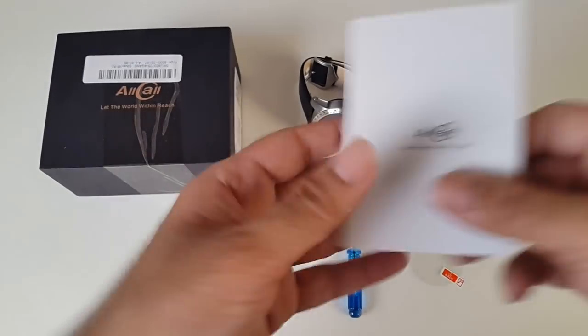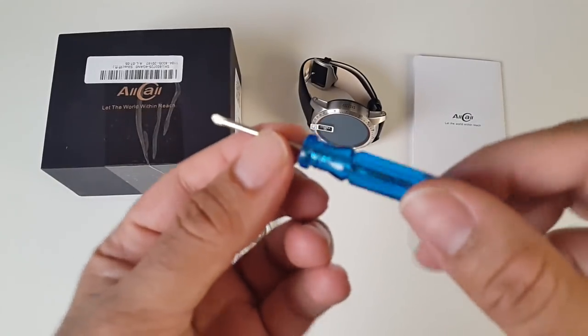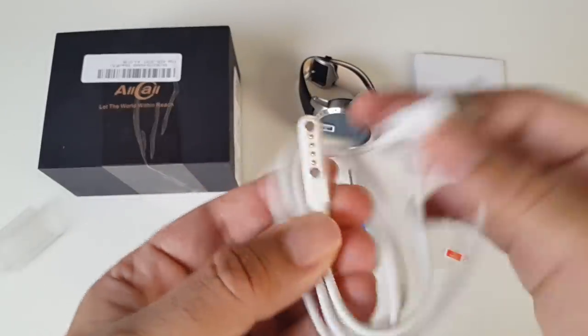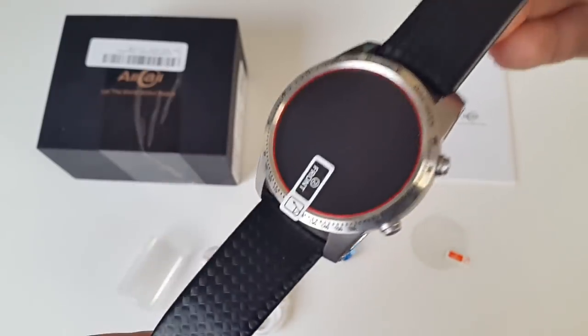So this is everything you get in the box, beginning with a user manual, a screen protector, one of those magnetic charger cables — I'll show you that working in a bit — and last but not least, the latest Allcall W1 3G smartwatch.